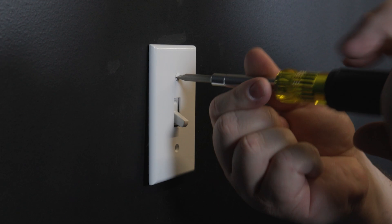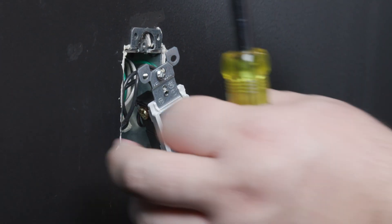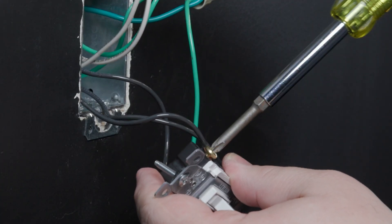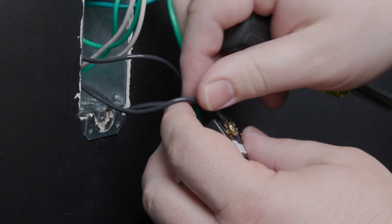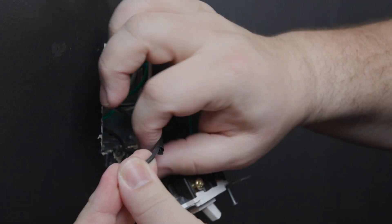The next step is to remove the existing switch from the load side. Locate and disconnect the traveler wire that was connected to the common wire on the first switch, and mark it with a piece of tape.